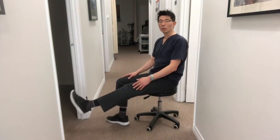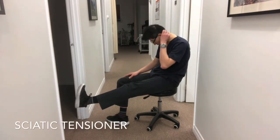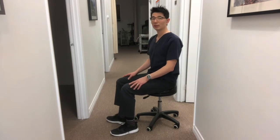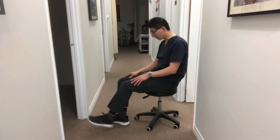When you get better, you can do the tensioner, which means doing the opposite. This time, when you straighten your knee and bend your foot towards you, you're going to look down — you'll feel a pull from both ends. Then relax it and straighten up. So: kick up, look down, feel the tension, and come back up.